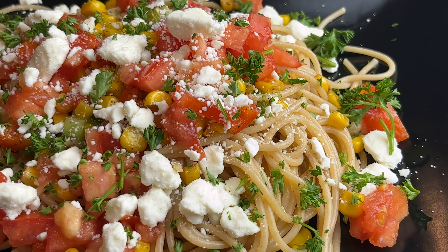This is so fresh and delicious and perfect for spring. I hope you give this recipe a try. Thank you so much for watching! Don't forget to hit the like and subscribe button and I'll see you on my next video!